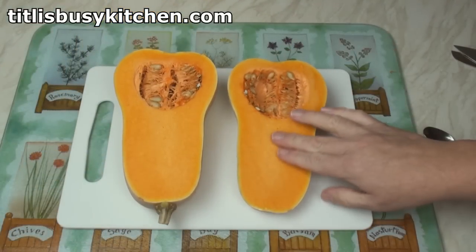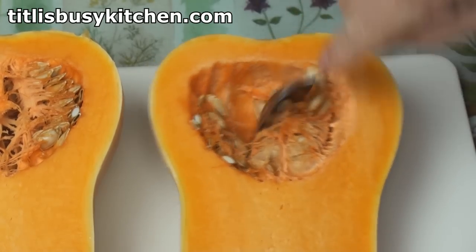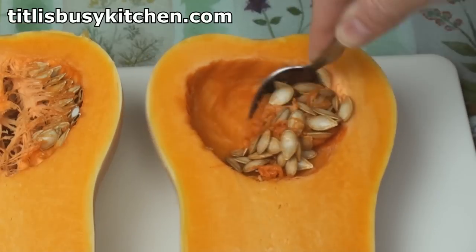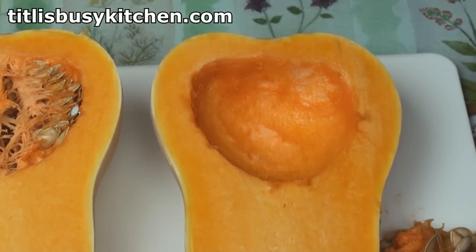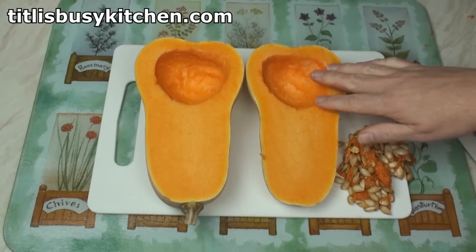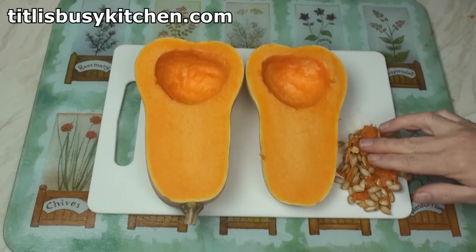I always think the inside of these look delicious. Now we need to scoop out these seeds. Make sure you get all the fibrous stuff that goes with it as well. Got all the fibre out. So there we are — two nice halves of butternut squash. And these seeds, you can separate them from the fibres, dry them and eat them as a snack.